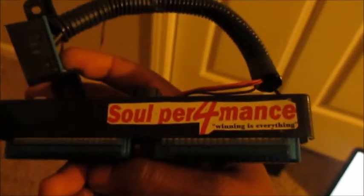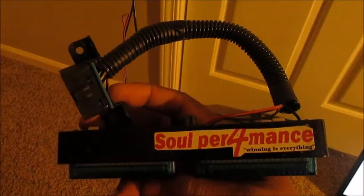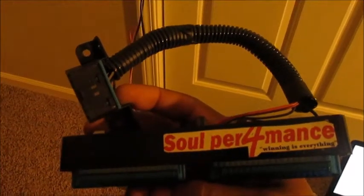Alright guys, welcome to Silverformance. What you see here is our bench top flashing interface tool. This tool right here, which we sell for about 73 bucks shipped, allows you to tune...